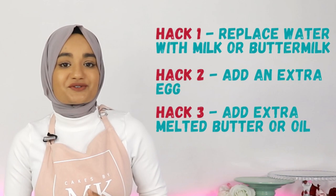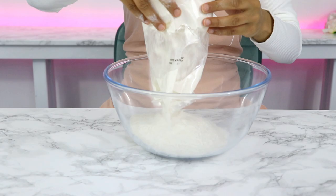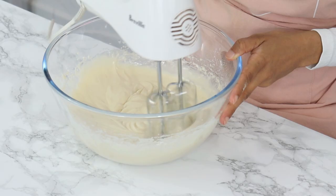The first three hacks — replacing water with milk or buttermilk, adding an extra egg, and adding extra melted butter or oil — are hacks I will almost always use together when making a cake mix. The final three I pick and choose based on what I have at home. To demonstrate, we are going to amp up a cake mix right now.